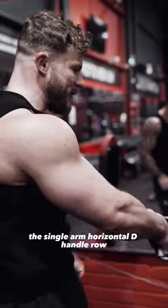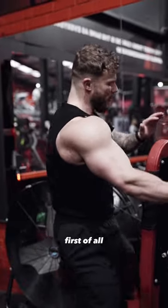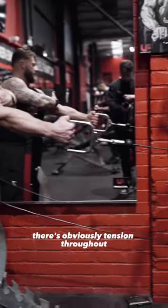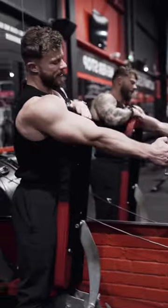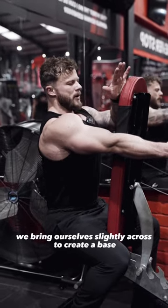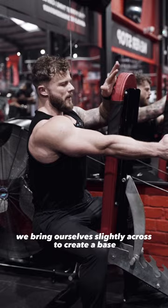The single arm horizontal V-handle row. First of all, making sure that the bench is far enough away that when you straighten your arm there's obviously tension throughout. The bench is nice and upright to create a nice sturdy position. We bring ourselves slightly across to create a base.